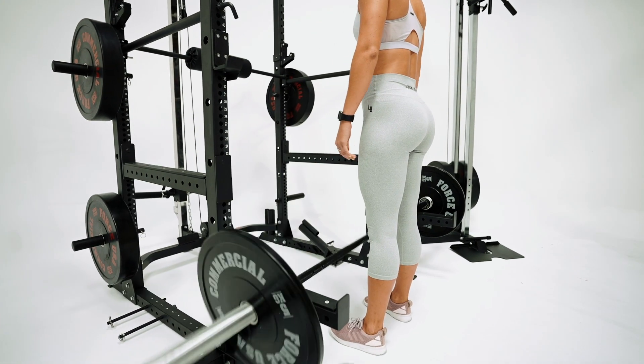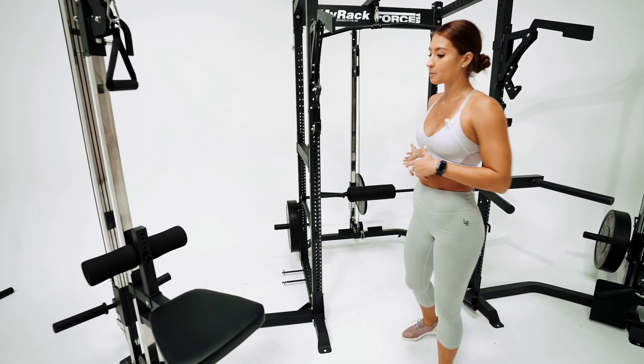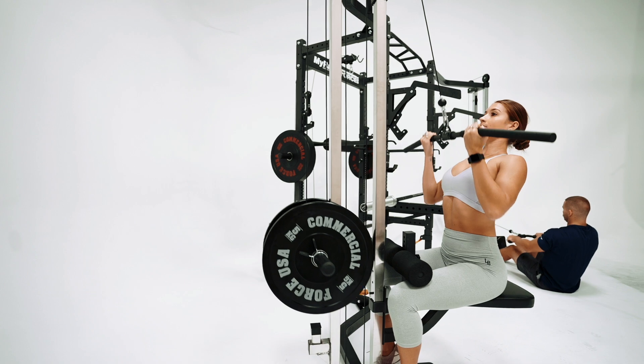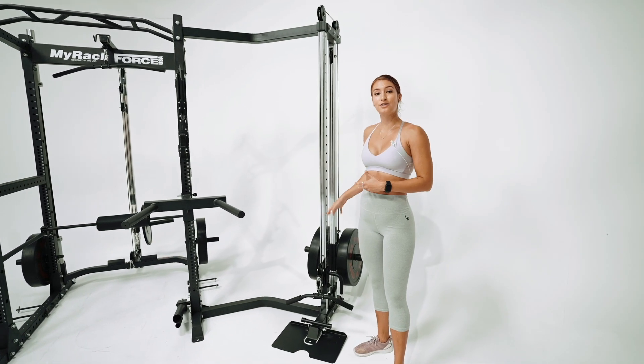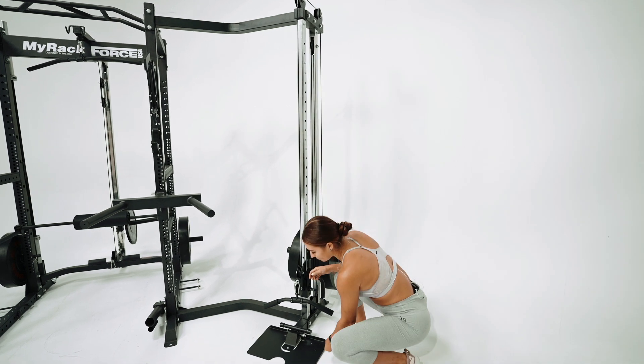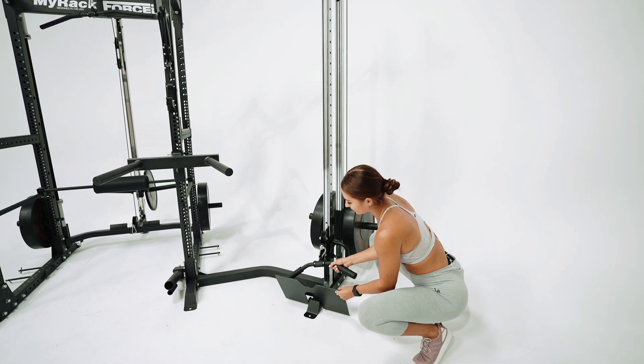To complement the lat pull-down, there's the knee holder that can be performed at the back of the rig. It can also be performed with the seat that can be moved to any position. This optional cable attachment can be moved all the way up and down to suit your training. If you're going to be seated on the floor, there's a foot plate which can be easily moved up to add stability.